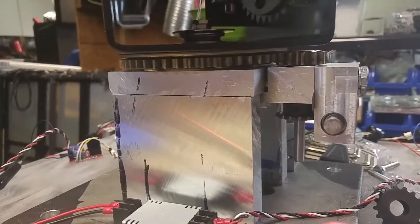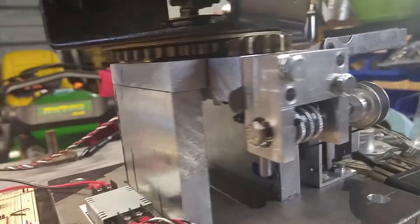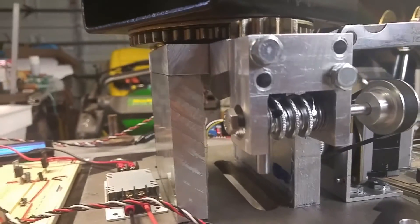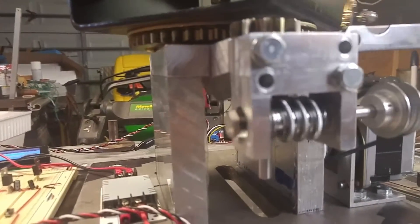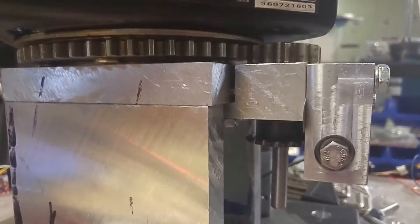Hello, makers. I just wanted to take a minute and show off a little mechanical wizardry I did here. I took an adjustable wrench arm gear and made it up with a number 25 sprocket, and it works great.